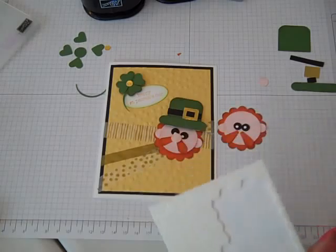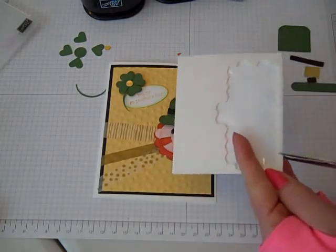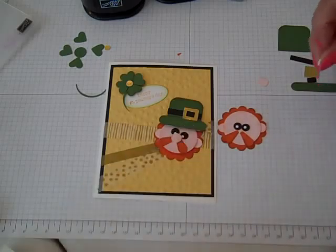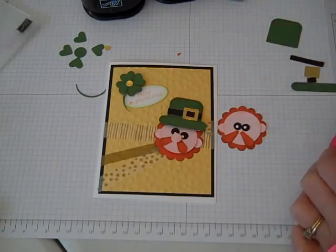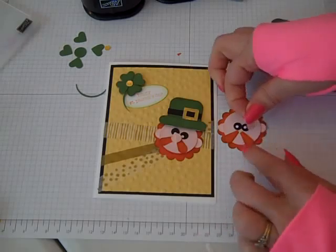For his nose, to pop it up with the Stampin' Dimensionals, this is a great time to use the edges. That's what I love about dimensionals - you can use pretty much the whole strip because the edges are sticky too.